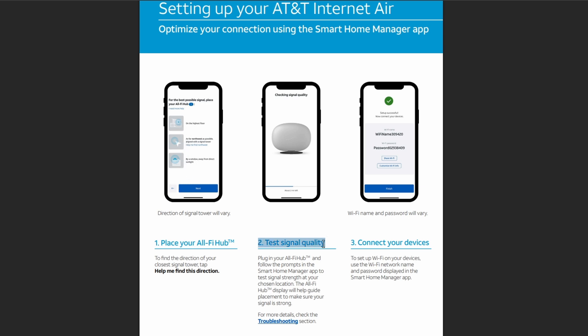Number two is to test signal quality. Plug in your Olify Hub and follow the prompts in the Home Manager app to test the signal strength at your chosen location. It will automatically guide you for the placement to make sure the signal is very strong.